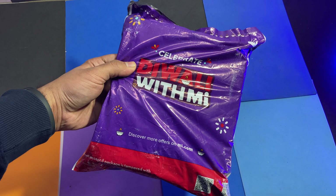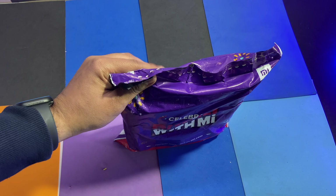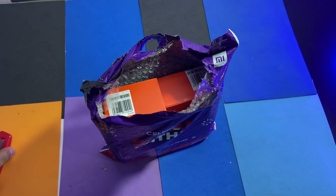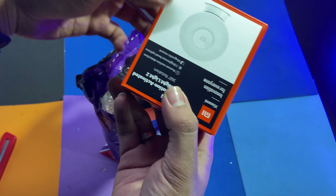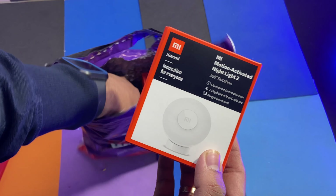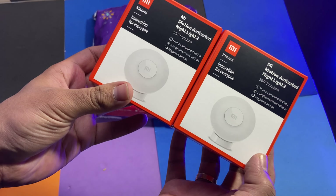I ordered this package from MI Store, which I am going to unbox today. In this we get to see two products. One is Xiaomi Night Lights — Motion Activated Lights. I ordered these in a combo, so this is why we get to see two.